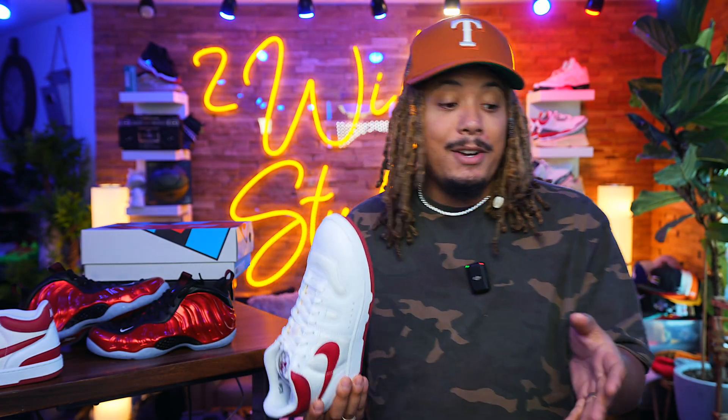Yeah man, $240 on this bad boy. We did a video yesterday on the top 10 sneakers of July coming up — go check that video out — and I put this one definitely on the list. This is, in my opinion, one of the top 10 colorways of Foamposites, or at least the Foamposite One. You had the Foamposite Pro and then the Foamposite One, which are very similar — the pros had the swoosh, the ones don't. A very iconic colorway for the foams, and my people out there in the DMV, I know y'all love the Foamposites.